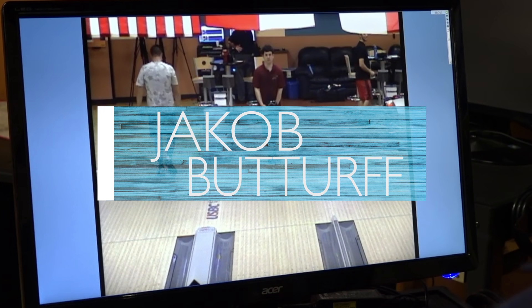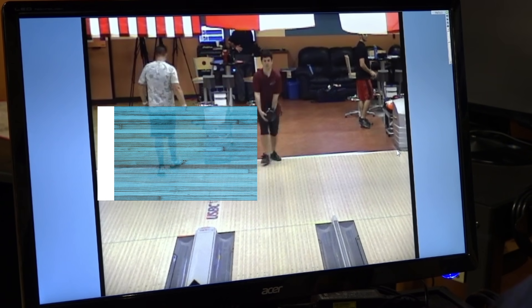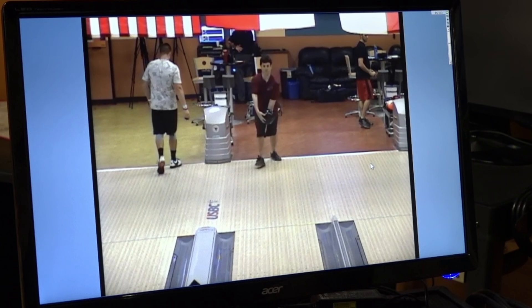All right, let's go ahead and take a look at Jacob. Jacob is one of our new left-handed players, been on the team a few years, but very unique style. And if you take a look right at the stance, it's very, very normal. You'd actually see the ball placement more towards the center of the body, close to his belly button. But after that, that's where things are going to get different.